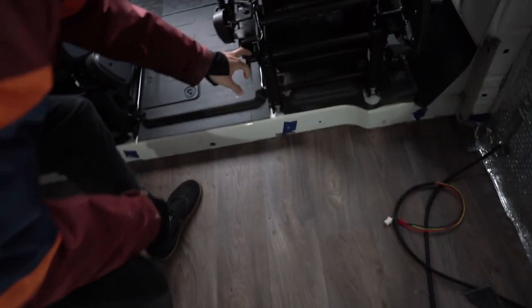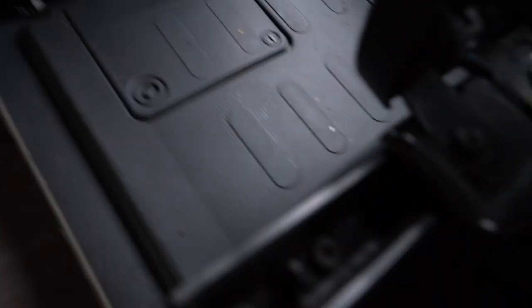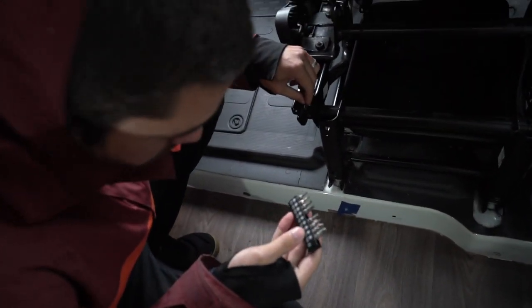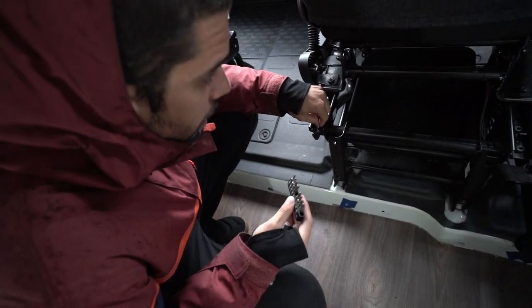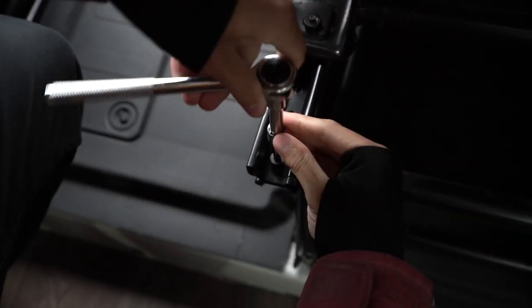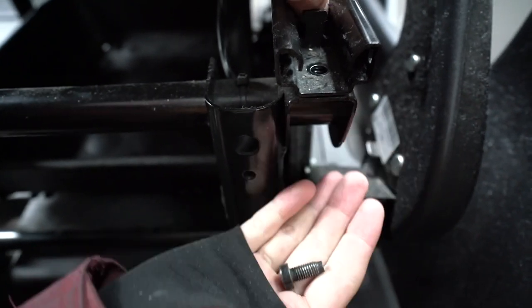So I gotta remove these screws here first. You gotta push the seat all the way forward because there are four screws at the back. Then you find your tool - Torx 15, though it might not be 15 - and get those screws out. That should do it - look, this is a critical moment, get in there.